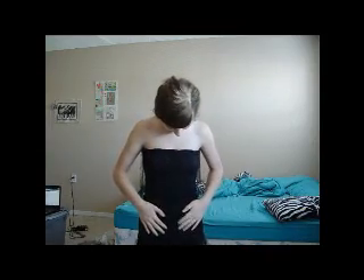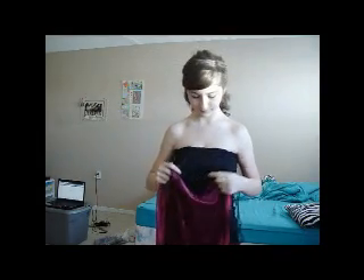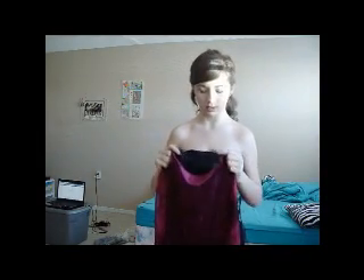So here it is — here's part two of my Halloween costume. Like I said, I got this for Lexi — Buffy 21302.